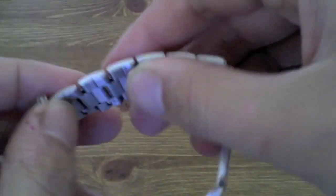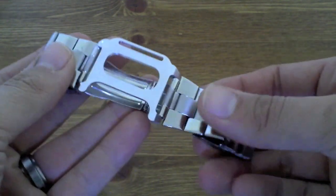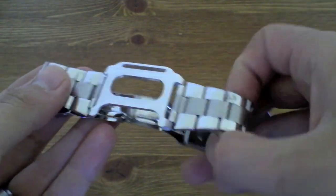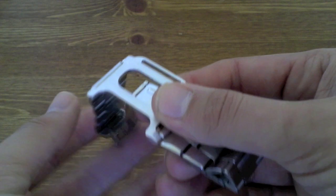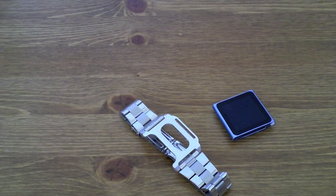Each one of these clasps is removable so you can adjust it depending on the size of your wrist. Wrist Jockey advise that you take it to a jeweller or a watch strap place and get them to do that. They may charge a little, but for it to fit nicely that's what you're going to need to do.